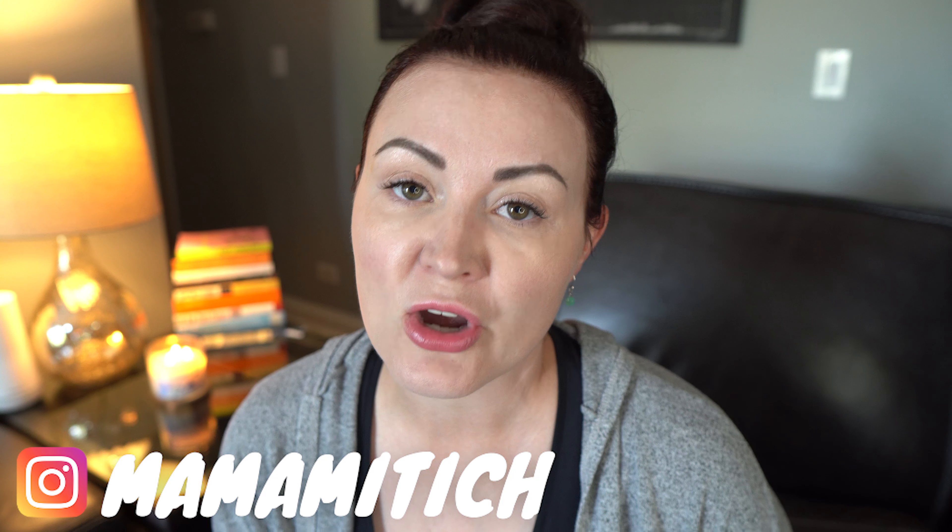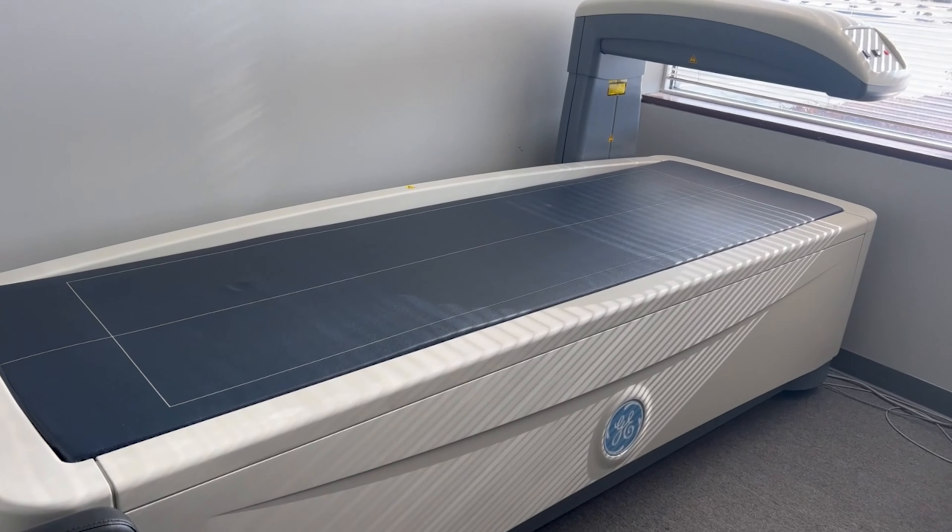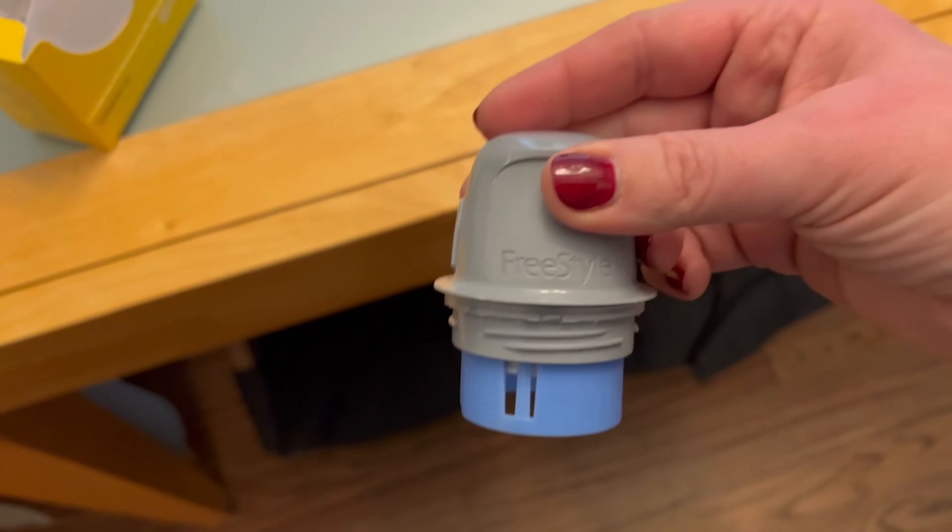I'm Jenny, and I've been doing a carnivore diet experiment for the past nine months, and I've been documenting my results with weight, measurements, DEXA scans, continuous glucose monitoring, and blood work.